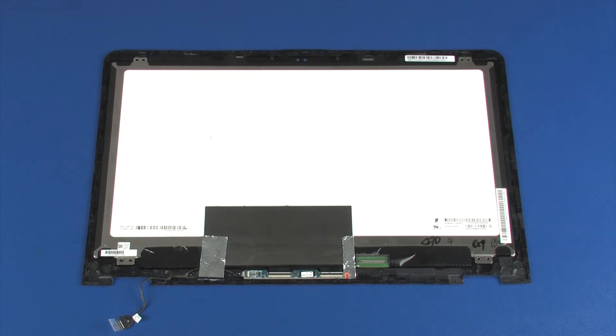Replacement. Note: if you are installing a new display panel, remove the following from the old display panel and install on the new display panel: touch screen cable, G-sensor board.